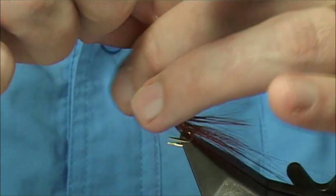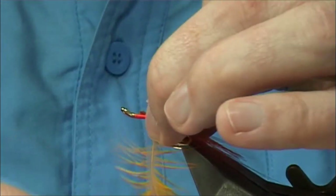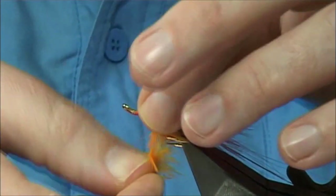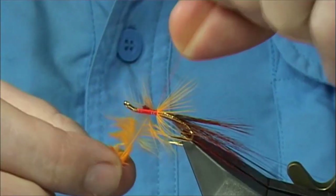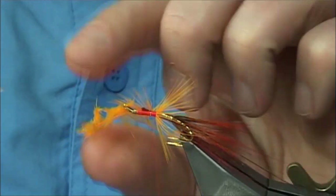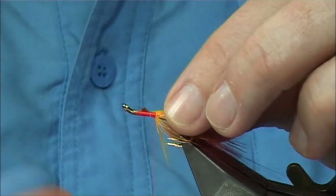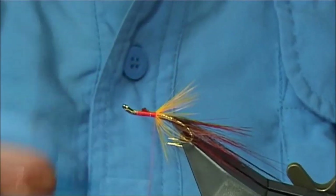You could get two flies out of this hackle because you only want to basically highlight it. Firstly we've got to wind it on just to see how much you're going to get — a couple of turns is going to be ideal. Cross your thread, a 90 degree bend into the stem, and then we take this down. Trim away the excess — you could get another half a fly or a smaller fly out of that. Fold back these fine fibres, take it down.